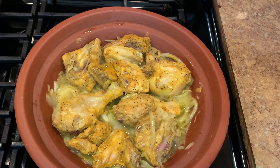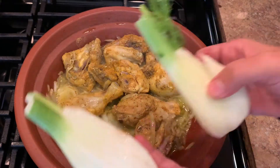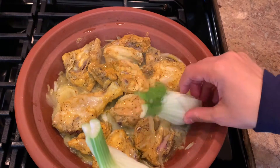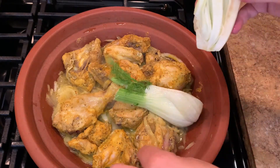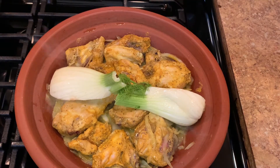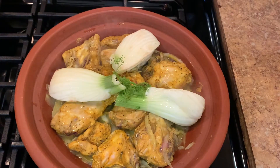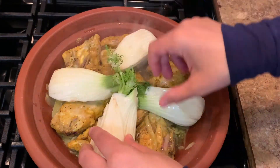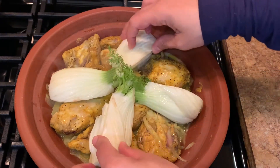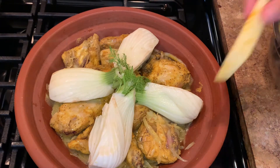Now I'll be adding the vegetables. I have fennel here — I cut each one into four pieces. Fennel has a sweetness to it, like sweet potatoes. Try it — you will love it. It gets very soft at the end and has a very nice taste. A lot of people don't know it as a vegetable to cook with because many use it only in salad, but you can cook with it too.